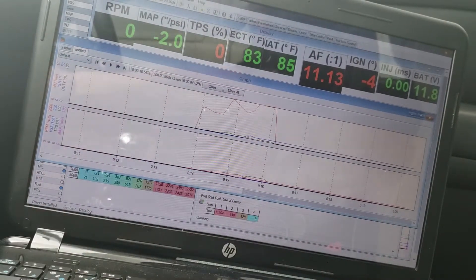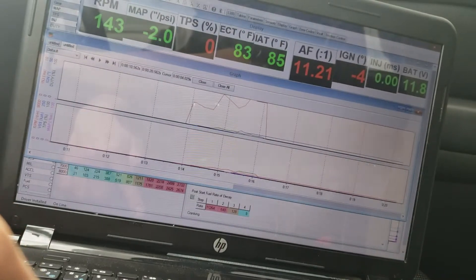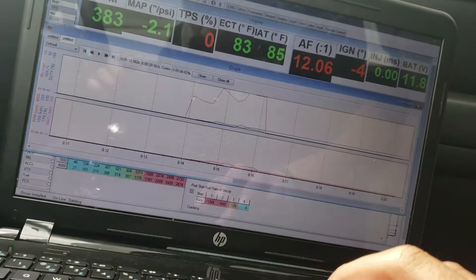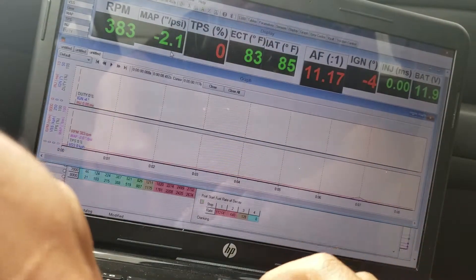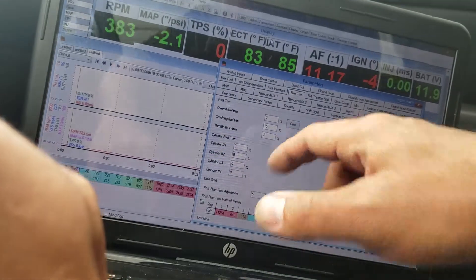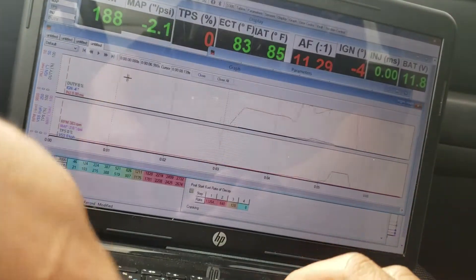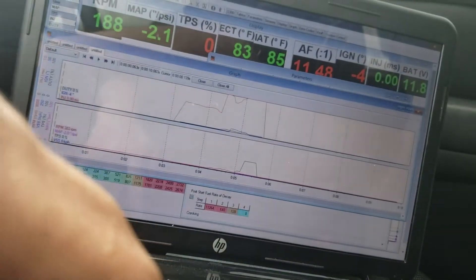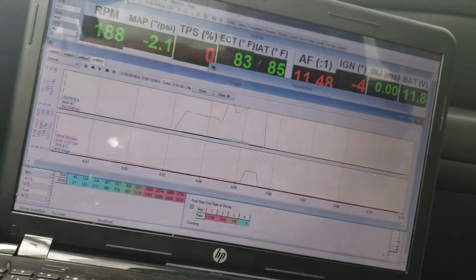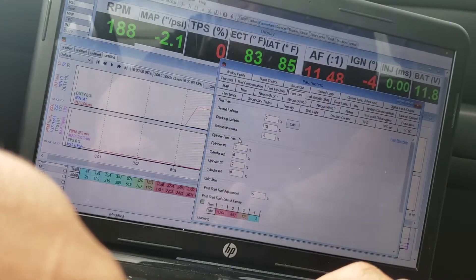Cycle the key, connect. Cycle the key, connect it — okay, gonna adjust it. So I put 15% on the cranking startup, let's see what it does.